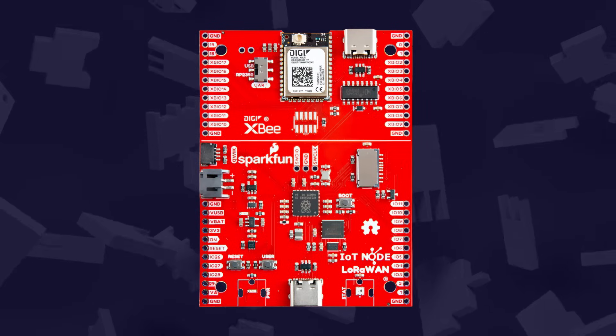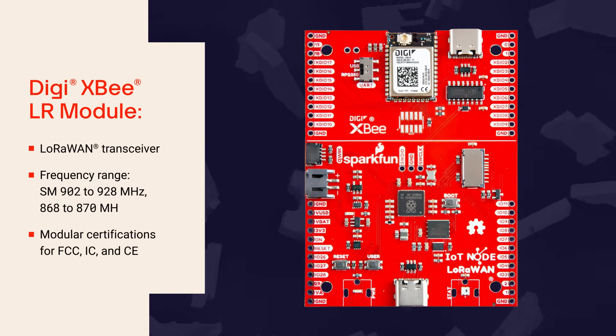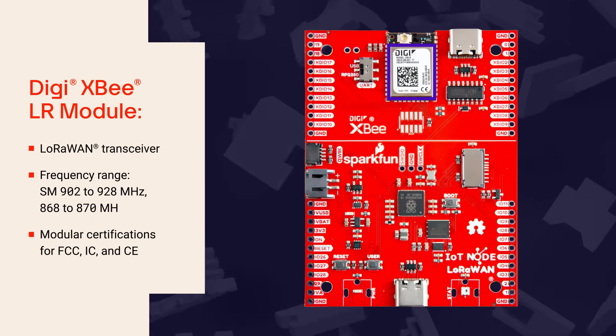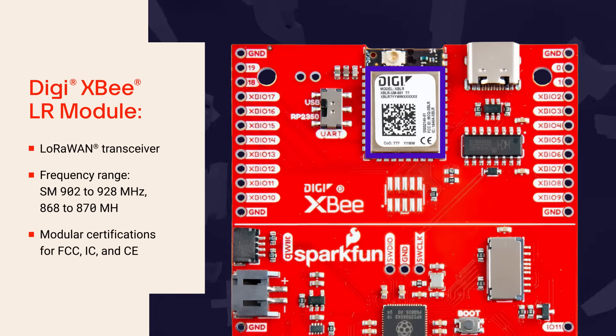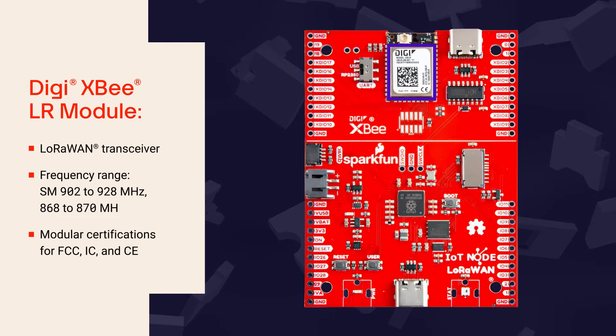The SparkFun IoT node for LoRaWAN features the Digi XBLR module, enabling direct communication with LoRaWAN gateways over long ranges — from kilometers to tens of kilometers depending on conditions — with very low power. It supports multiple bands for use in different regions, has modular certifications, and can be easily incorporated into end nodes and managed with the Digi Xeon cloud platform.